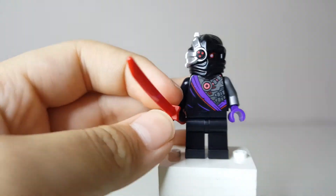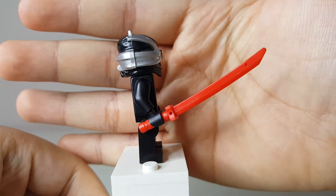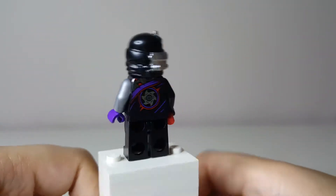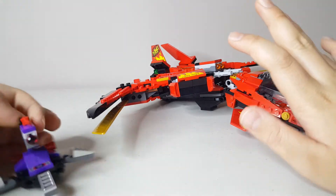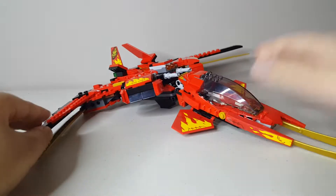There's another Nindroid in the set. The only difference is that there's no shoulder pad, and his accessory is a red sword. Other than that, everything is exactly the same as the previous Nindroid. Here are the builds of the set — we have the Kai Fighter and this little Nindroid side build. Let's start off with the Kai Fighter.